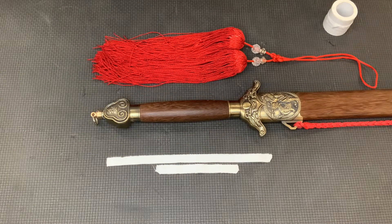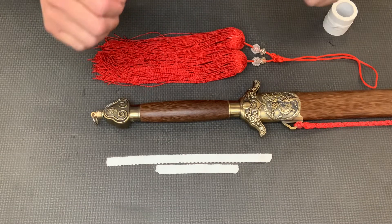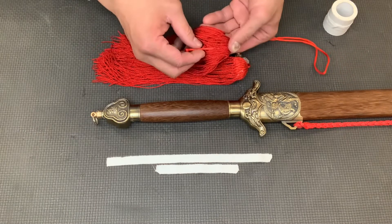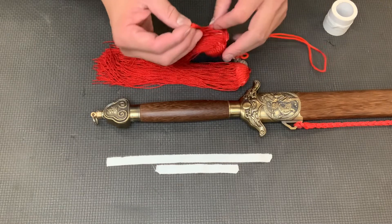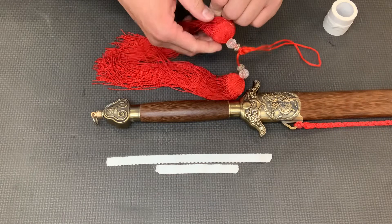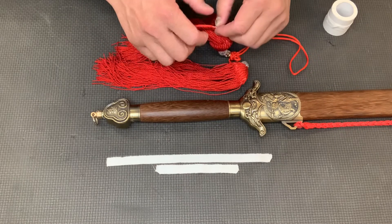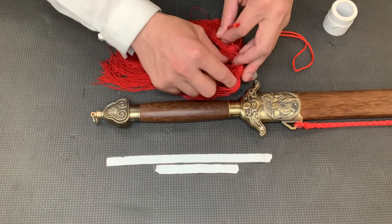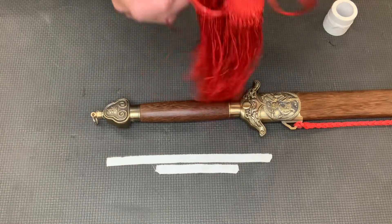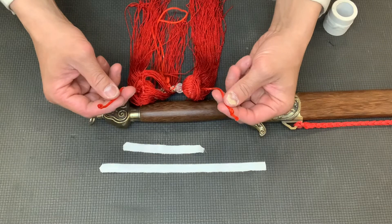The second thing: before we put a tassel into the sword, we do a small thing — we're going to find the bottom right on the inside, then pull these all the way and push them to the top. Make it a little tighter; they don't need to be too long, because when they're too long they can bother you when you practice. Put both sides all the way so they're a little tight. When they're tight, flip it upside down and tie them together.